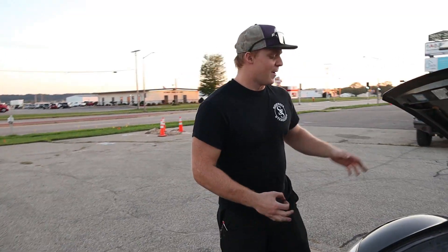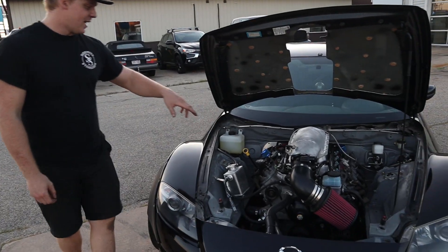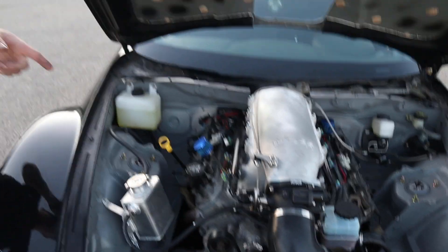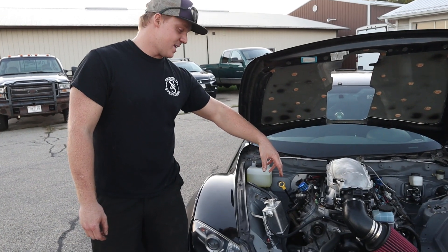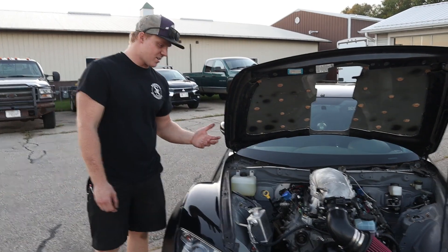A basic overview of the car: we have a 5.7 LS1 aluminum block, not bored over or anything like that. It has Summit dome pistons, H-beam rods, forged bottom end besides stock crank, obviously running F-body accessories off the stock GTO, which was an '04 parts car that I got.